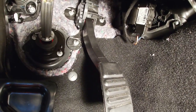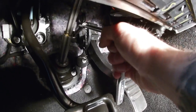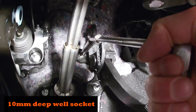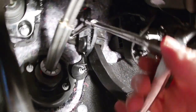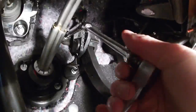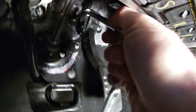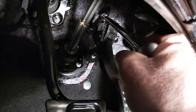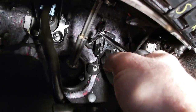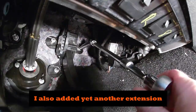There are three nuts up there — one, two, three. I think I'm going to use two extensions; it was a little short and I was hitting both the brake pedal and the gas pedal when I was trying to ratchet. All right, now I'm working the other one.